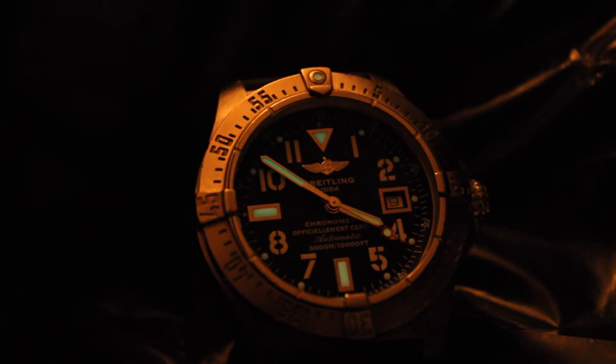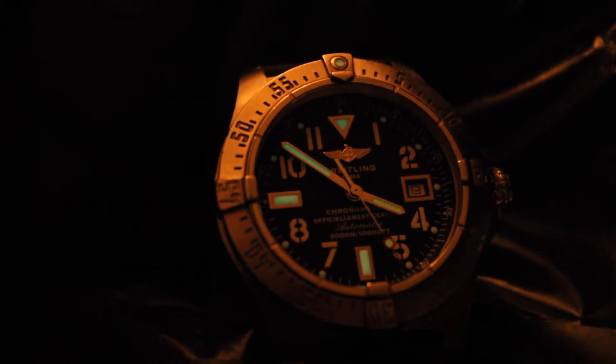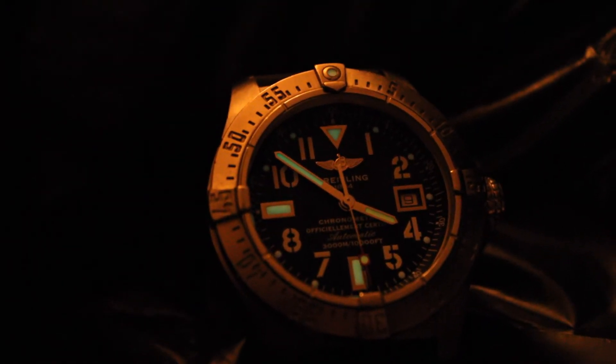A con and a pro is the lume. The lume is Swiss Luminova and it lasts for a long time — that is a definite pro. However, I wish they had done more lume. I think they should have put lume on the numbers themselves; that would have added so much. My last Breitling used to glow like the Chrysler Building. I'm a bit disappointed by the amount of lume on this one, but I'm not going to let that bog me down.